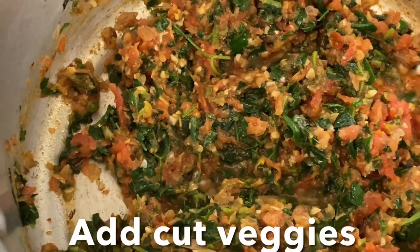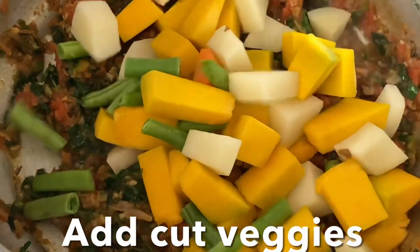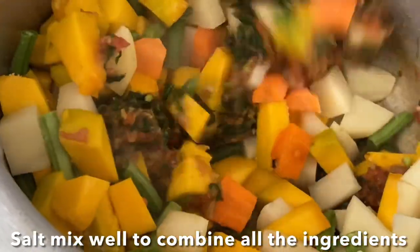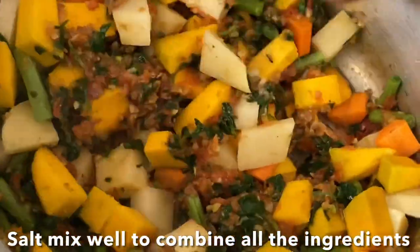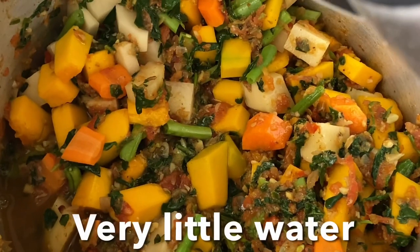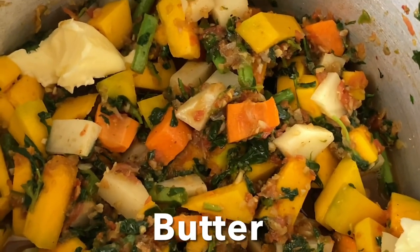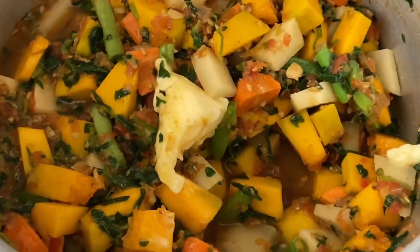Now add pumpkin, potatoes, green beans, carrots, and salt to taste. Give it a good mix to combine all the ingredients. Add very little water so the vegetables don't burn, and add a dollop of butter. Give it a mix, then close the lid and cook on a very low flame for two or three whistles, or until the potatoes are soft and tender.